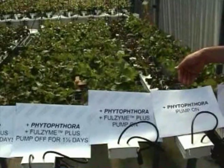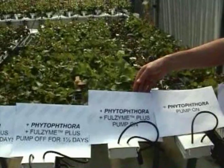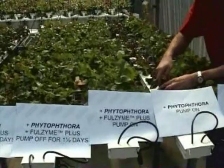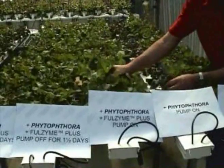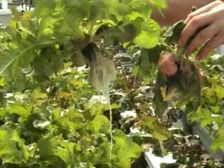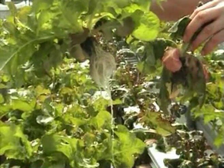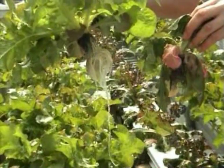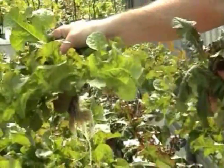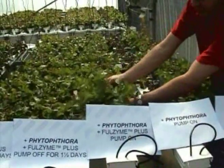Now let's just look at what happens when we've added the product Fullzyme in the presence of Phytophthora. That's comparing this channel here where we've got Phytophthora on its own, and this channel here where the Phytophthora and the Fullzyme are added with the pumping left on continuously. I'll just lift a couple of plants up here — you can see the contrast between those two channels. On your left, the presence of Fullzyme seems to be protecting the plant from disease, and you can see they're a lovely big plant in contrast to this wilting plant with Phytophthora on its own.